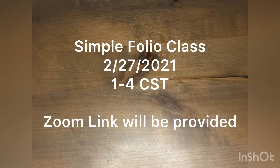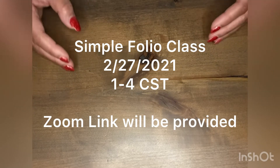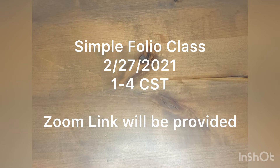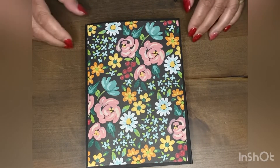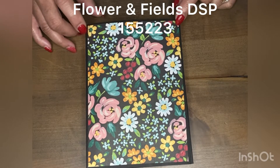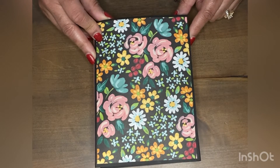I will also be doing a simple folio class on February 27th. I have the folio right here — this paper comes from the Celebration catalog, so when you spend $50 you can get this paper free. This is a folio that I created.